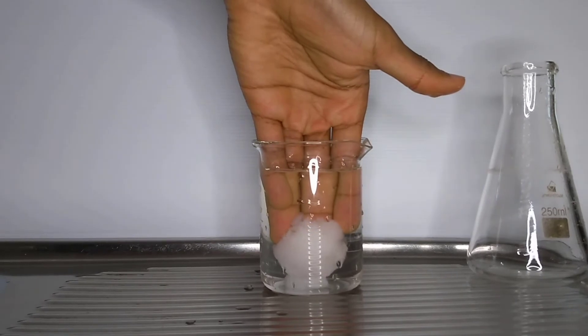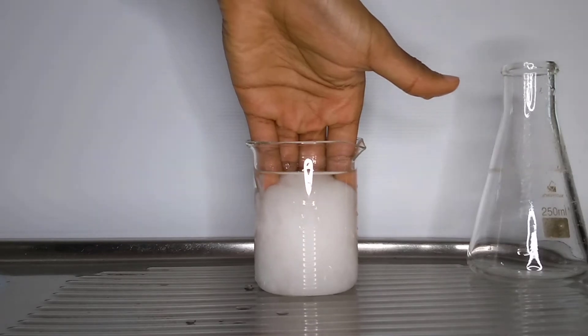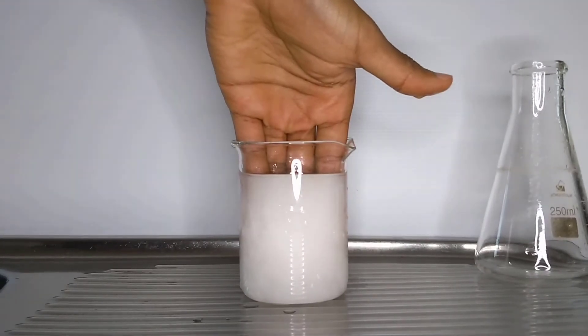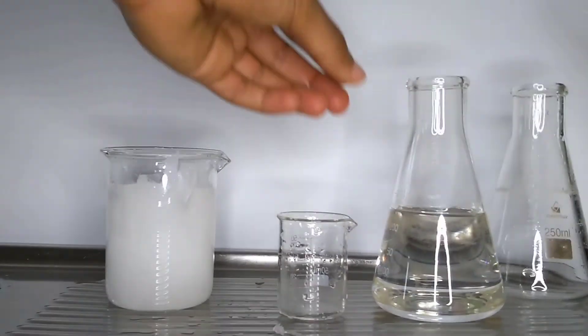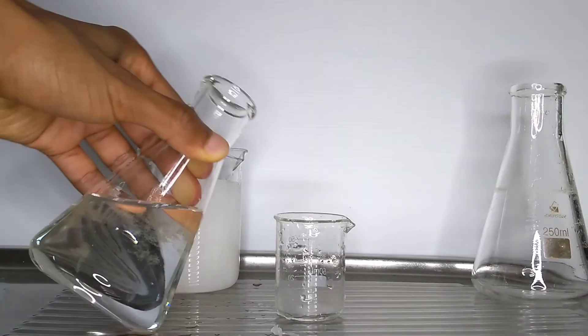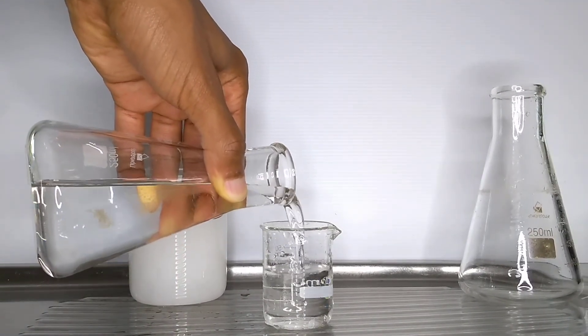We know that a crystal of sodium acetate will act as a nucleation site and trigger the crystallization of a supercooled solution of sodium acetate. A nucleation site allows for the first step in the formation of the crystalline structure. In hand warmers which contain sodium acetate trihydrate, a metal disc is often used which can be pressed to kickstart the formation of crystals. But I want to know what else can serve as a nucleation site and trigger the crystallization process of a supercooled, supersaturated solution of sodium acetate.